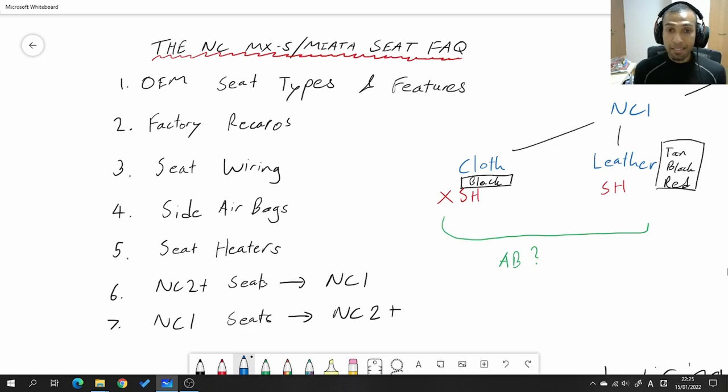Here's everything we're going to cover in this video: number one, what kind of seats did the NCs come with from the factory depending on which grade and which model you had. We're going to talk about factory Recaros, which were actually an option in some markets. We'll talk about the wiring underneath the seats so you know which wires do what, side airbags, seat heaters, and retrofitting NC2 or later seats into an earlier NC and vice versa.